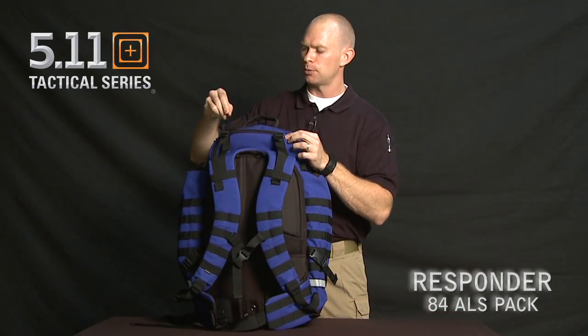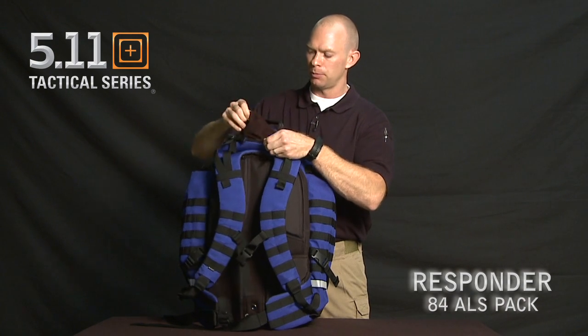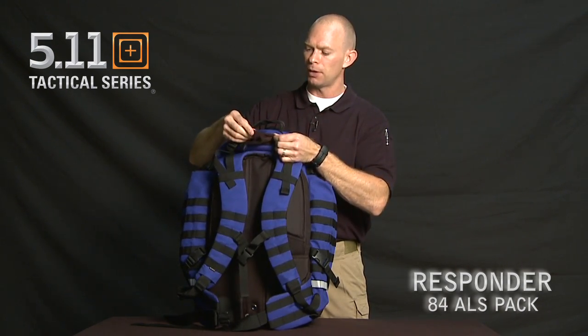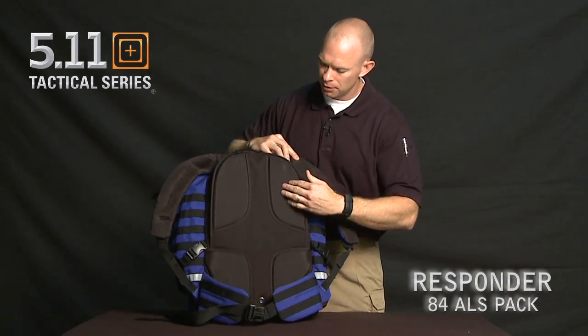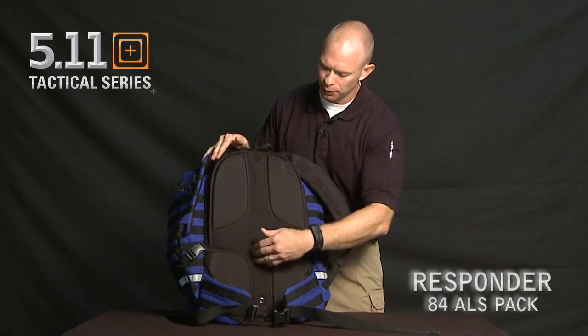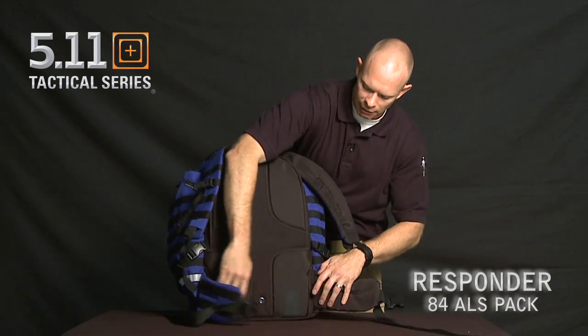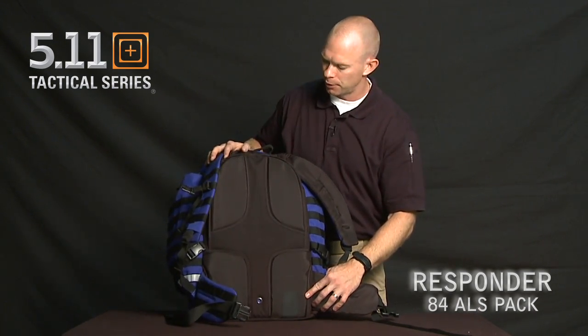We have easy access with a large nylon pull tab. There's a sunglass pocket or communications pocket that's fleece-lined so it won't scratch your lenses. We have extra padding in four zones that also allows for ventilation vertically and horizontally, and a durable nylon coating to help hold the pack in place so it doesn't slip on your back.